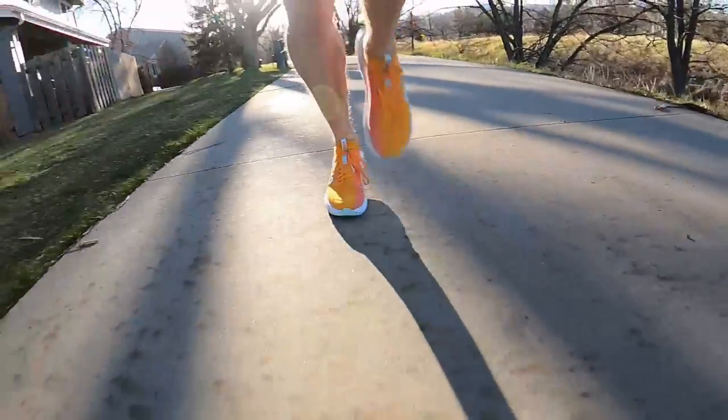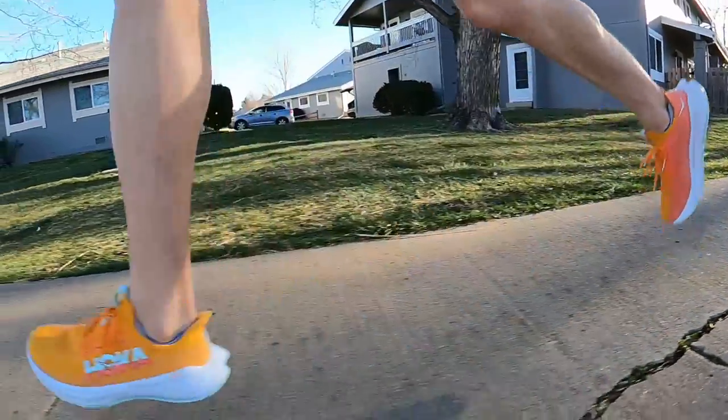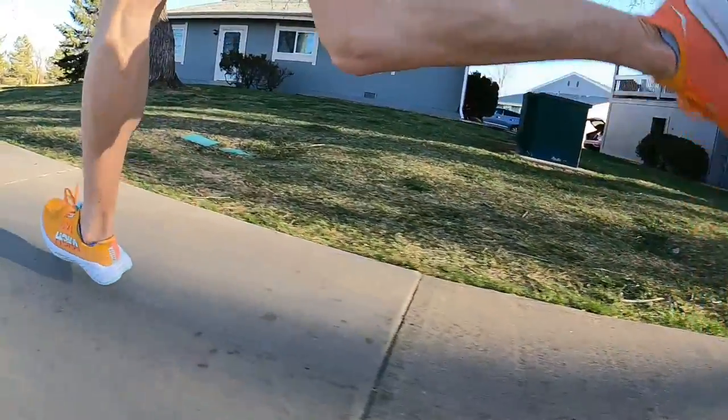In terms of the midsole geometry and stack, it's going to be the exact same as the Carbon X2. That means you still get a really smooth heel-to-toe transition, a nice quick turnover thanks to the aggressive toe rocker, and a little extra pop off the toe. You start to notice the plate more when you're on your forefoot. Those things were really nice when picking up the pace — the shoe really started to come alive at around 6:30 per mile and faster. However, when going slower, it didn't feel as energetic or lively.